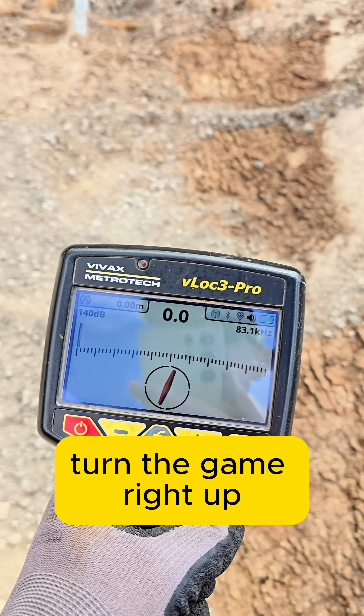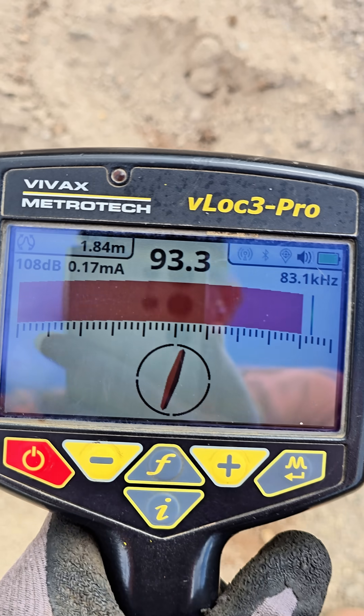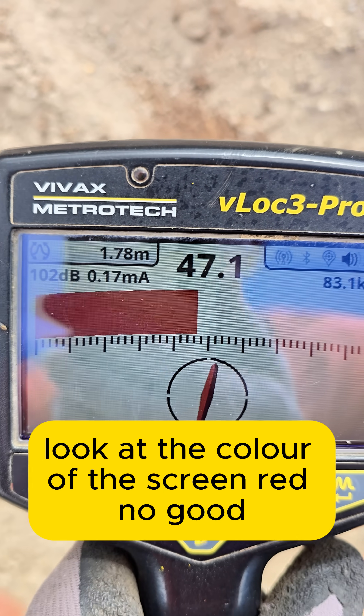Turn the gain right up. Look at my milliamps — look at the color of the screen: red. No good.